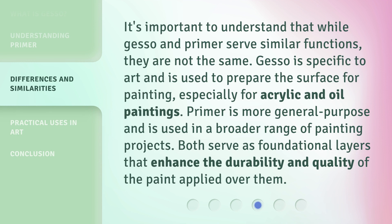It's important to understand that while gesso and primer serve similar functions, they are not the same. Gesso is specific to art and is used to prepare the surface for painting, especially for acrylic and oil paintings. Primer is more general purpose and is used in a broader range of painting projects. Both serve as foundational layers that enhance the durability and quality of the paint applied over them.